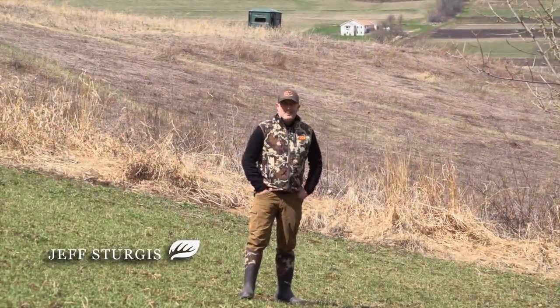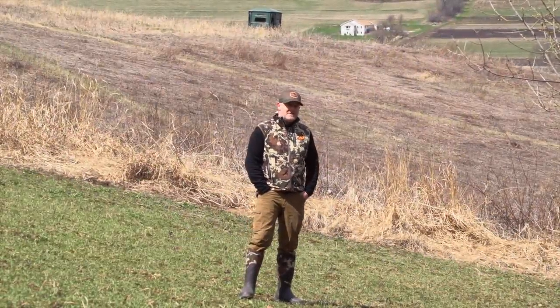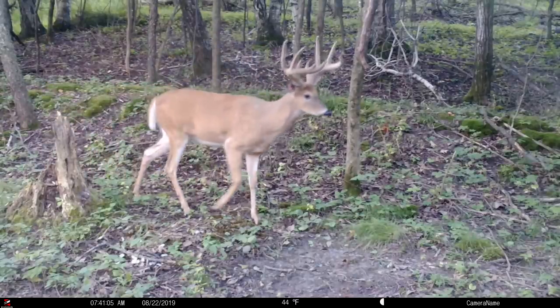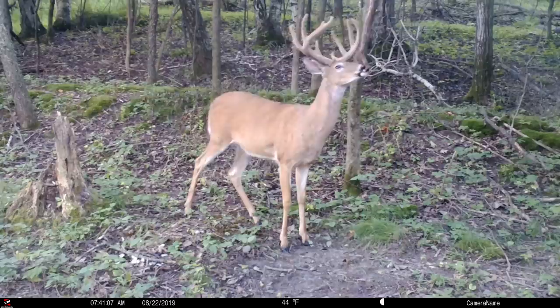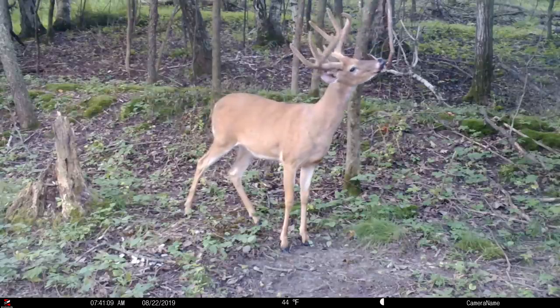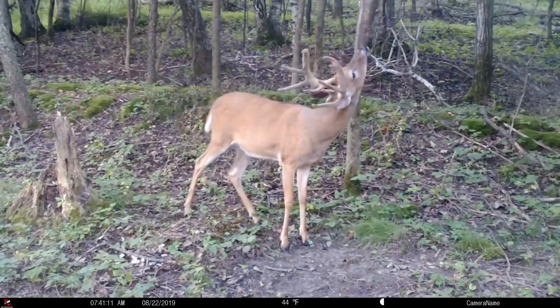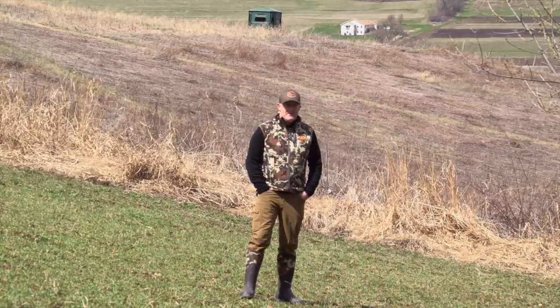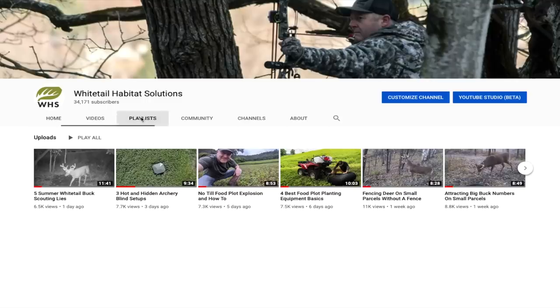A lot of you see my mock scrapes. I talk about mock scrapes all the time. If you're wondering what that stick's hanging down for in some of those videos, almost every one of our videos with a big buck coming in and working that scrape, those are the mock scrapes that originated several years ago with a hanging vine or hanging branch. You can look up my mock scrape playlist — there's over 20 videos.